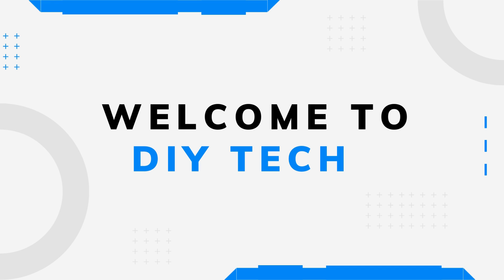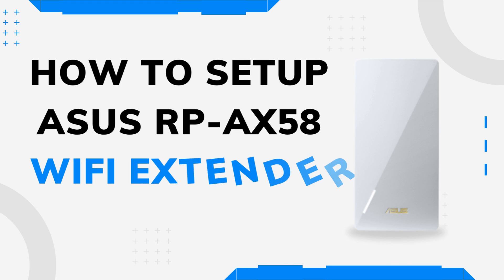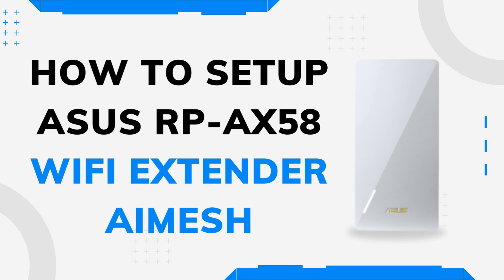Welcome to DIY Tech. How to Setup ASUS RP-AX58 Wi-Fi Extender AI Mesh.